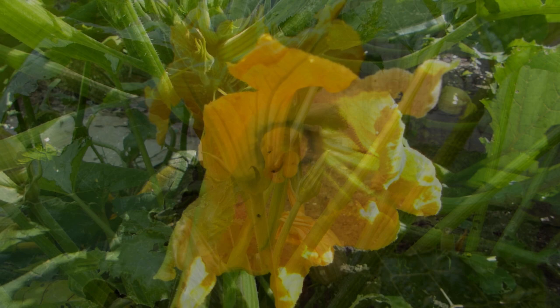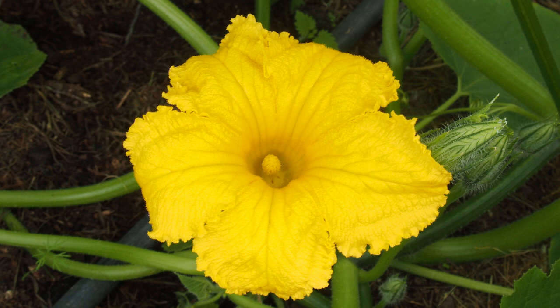This is a male flower. It has a straight stem behind the bloom with no swelling. Peer inside the flower and you can see the stamens which carry the pollen. We'll be taking the pollen from these to fertilize the female bloom.